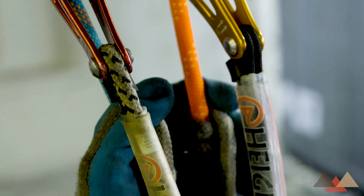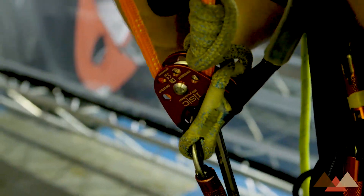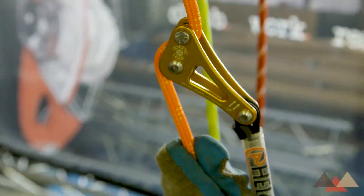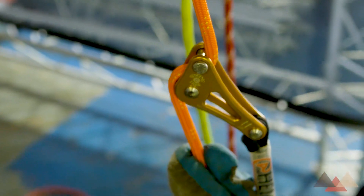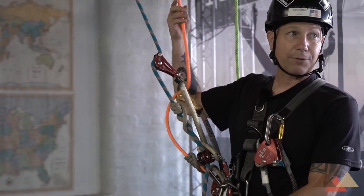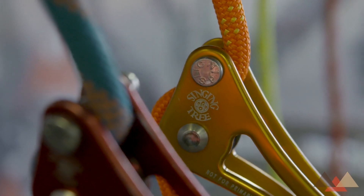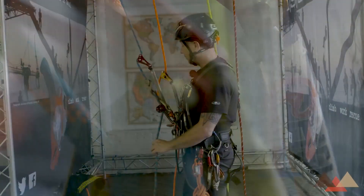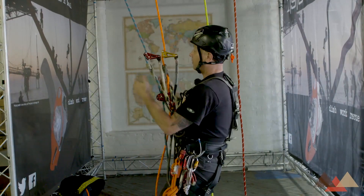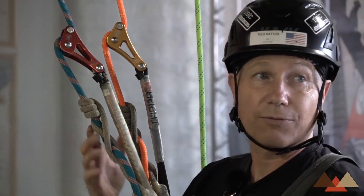Moving to a two-rope ARB system, instead of having a primary and a backup, in this case I actually have two primary systems. That gives me some advantages — because as I'm ascending and descending, if anything were to happen to either one of my primary systems, I would be backed up by a second primary. Self-rescue in that case would be extremely easy, and it gives me the ability to always be in a static setup, limiting falls to less than two feet.